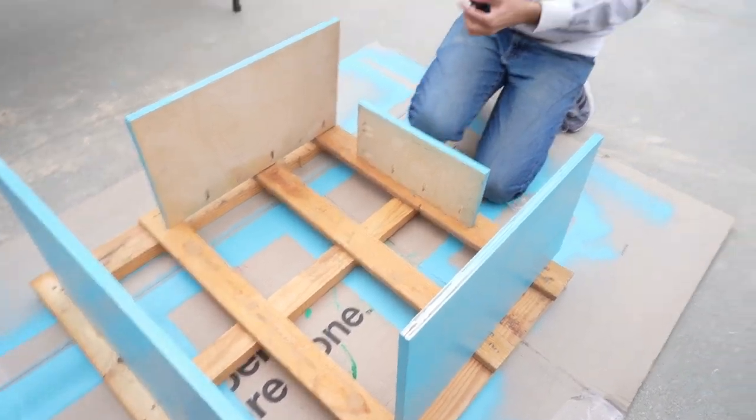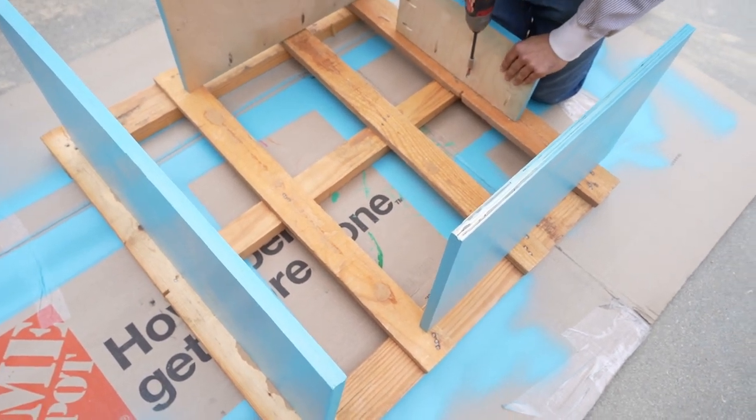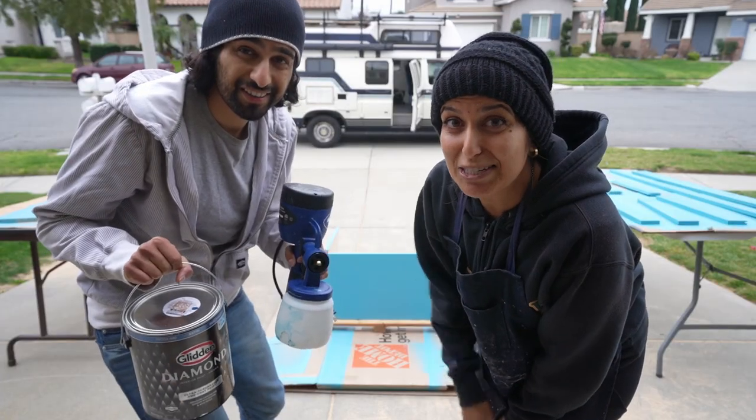Jaisal had this brilliant idea to screw the boards into a pallet so that way we can spray both sides of it — no waiting for it to dry and turning it over. Attempt number two.